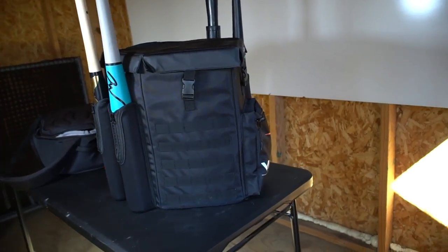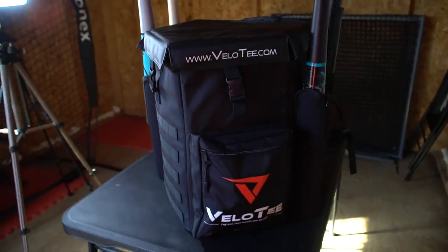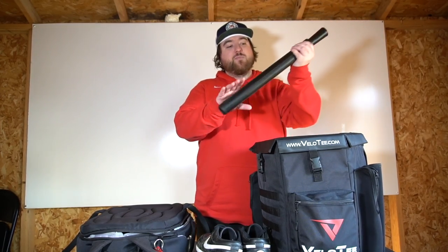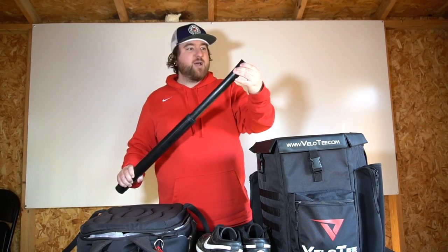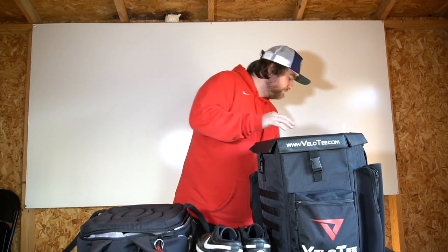This is a Below Tee bag — the bag turns into a hitting tee. It holds gloves and whatever you need; it's a backpack and you can also hang it up on the fence. They sent me this and we did a giveaway a few months ago. The lid comes off and is actually a base you can put on the ground, with three slots to put the tee in. Super quality stuff — I've hit it a bajillion times and it does not break. Definitely check them out in the description; I think I have a code for 10% off.